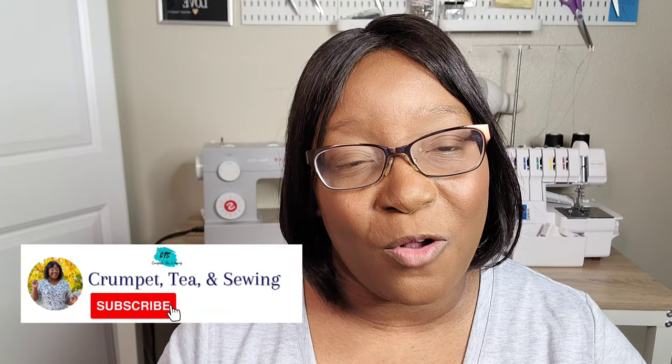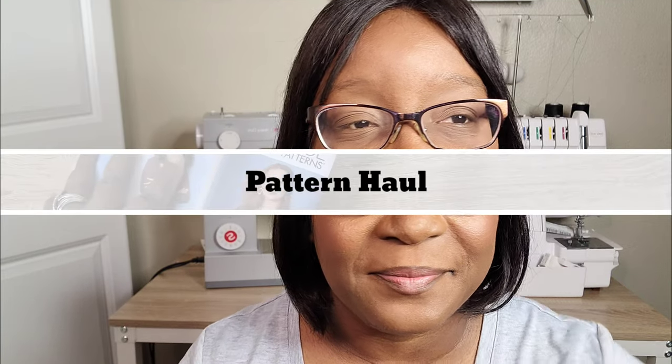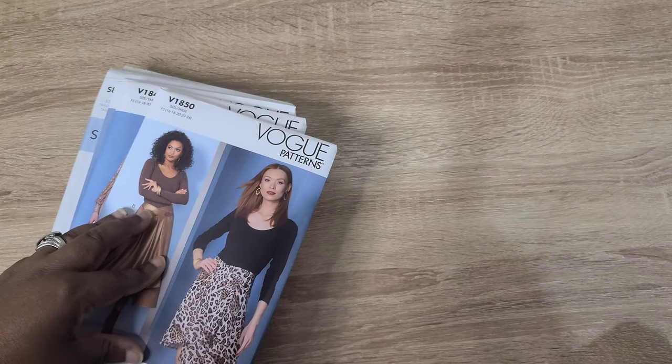Welcome back to the channel, or if you're joining for the first time, hi, my name is T and this is my YouTube channel Krumpus T and Sewing. In today's video I'm going to be sharing a pattern haul as well as a fabric haul. For the fabric haul I have fabrics from fabric.com, Mood Fabrics, and I also picked up a piece or two from Walmart. Let's get to it!